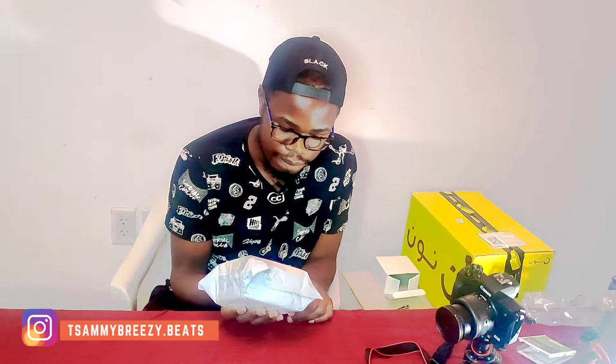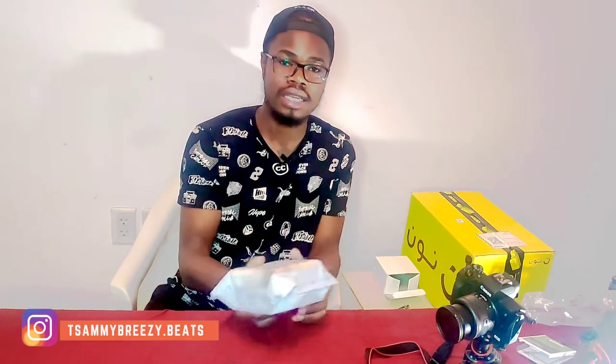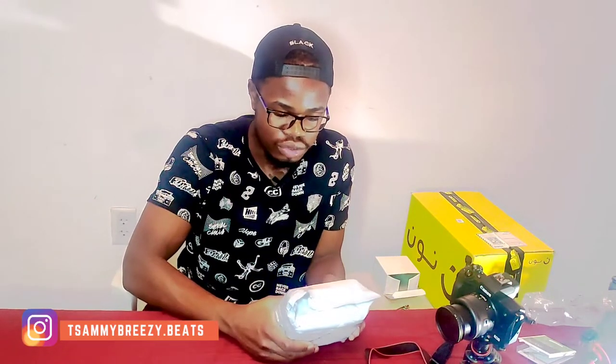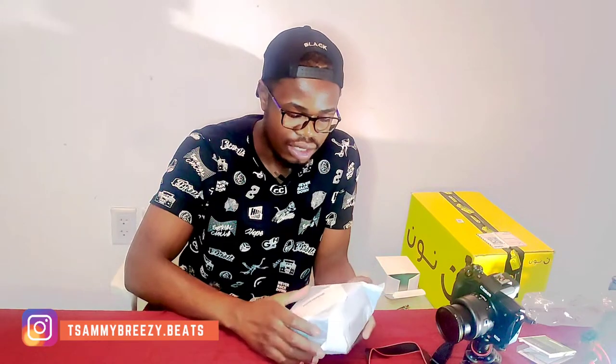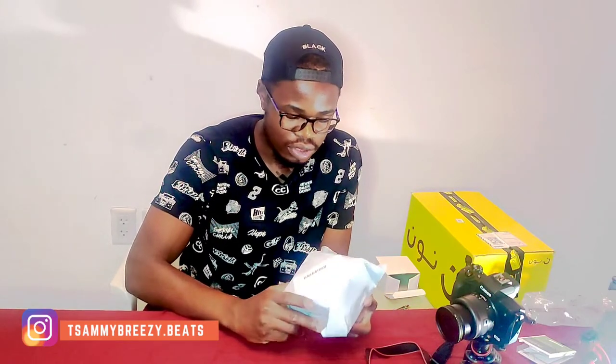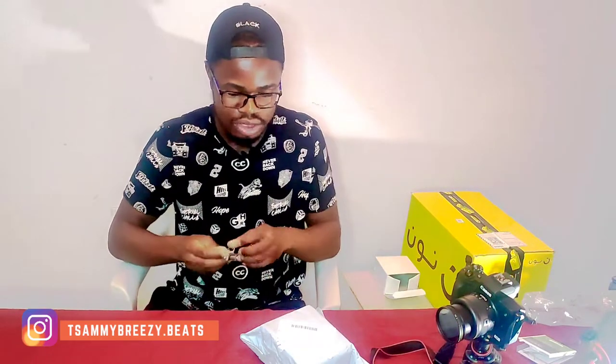I purchased this on AliExpress and it took about a month to arrive. I was patient enough to wait so that I'll be able to bring it to you guys in detail. So we are going to unbox it together.